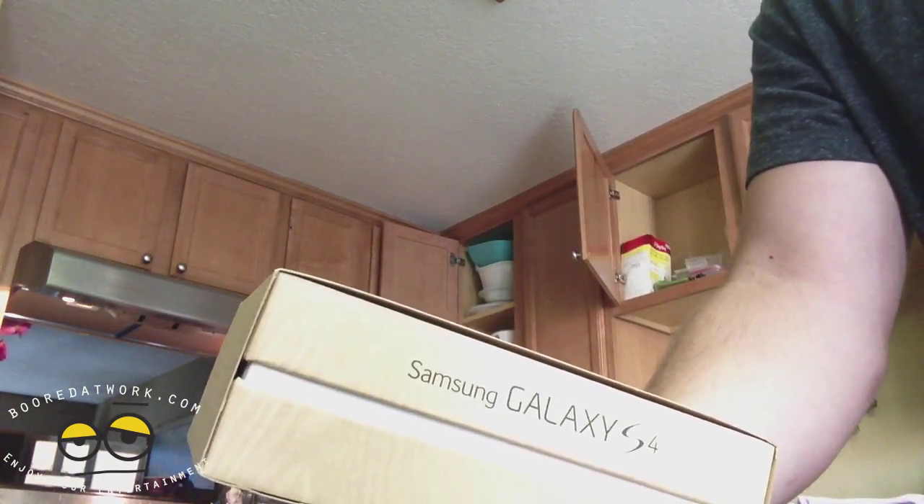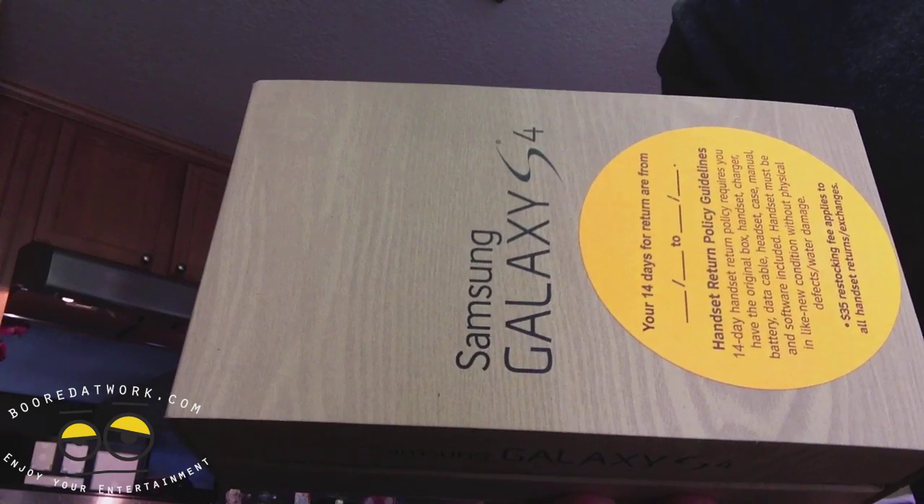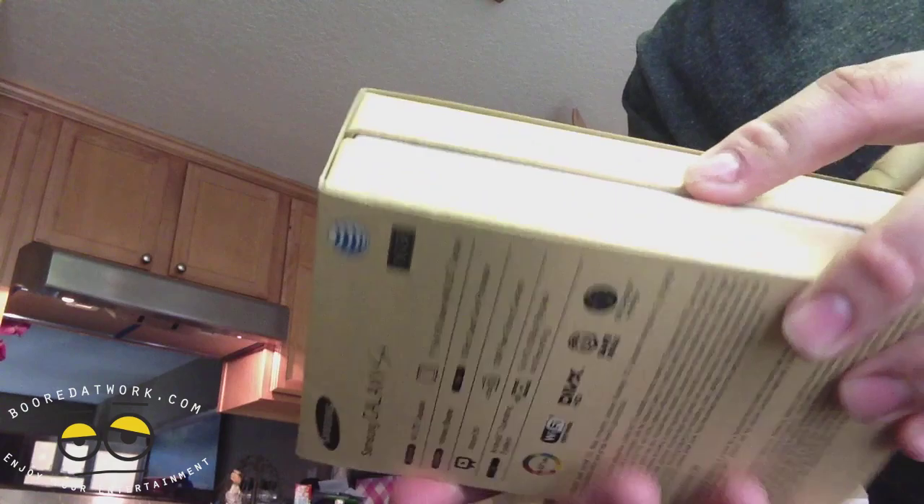Hi, my name is Tyler. This is my first unboxing ever. I went out today and was able to use my upgrade to get the Samsung Galaxy S4. I'm gonna do an unboxing — I actually opened this already and I've been using it for a little bit today, but I put everything back. Let's see what's in the box.